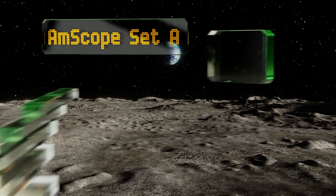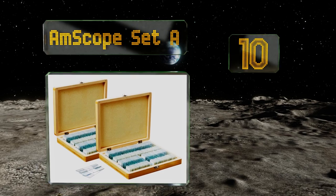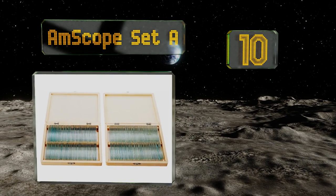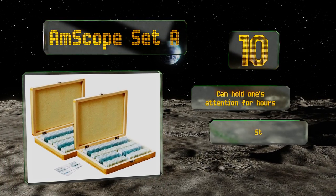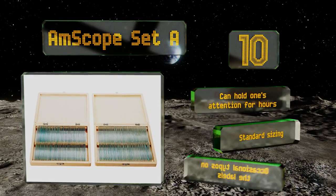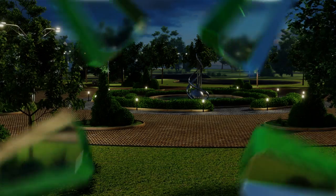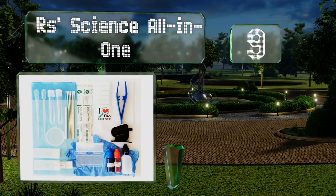Starting off our list at number 10, get ready to engage in some quality scientific investigation with the AmScope Set A. It's packed with 200 slides in total, arranged in two boxes, and features a great variety of cross sections, whole mounts, longitudinal sections, and smears. It can hold one's attention for hours and comes in standard sizing. However, there are occasional typos on the labels.